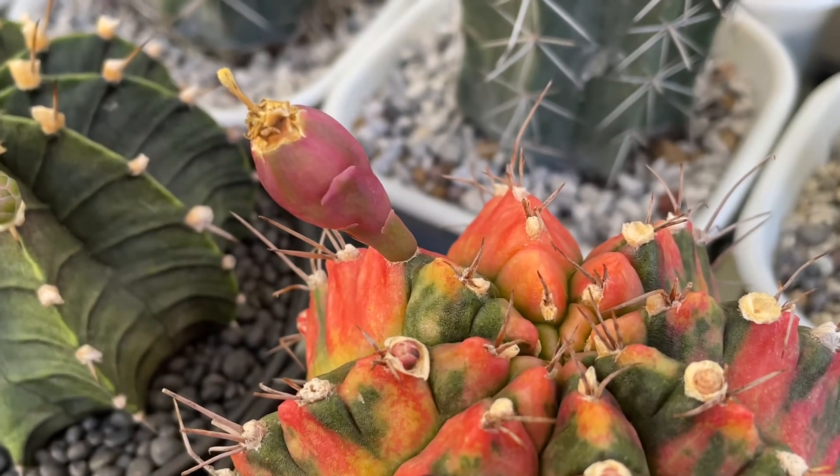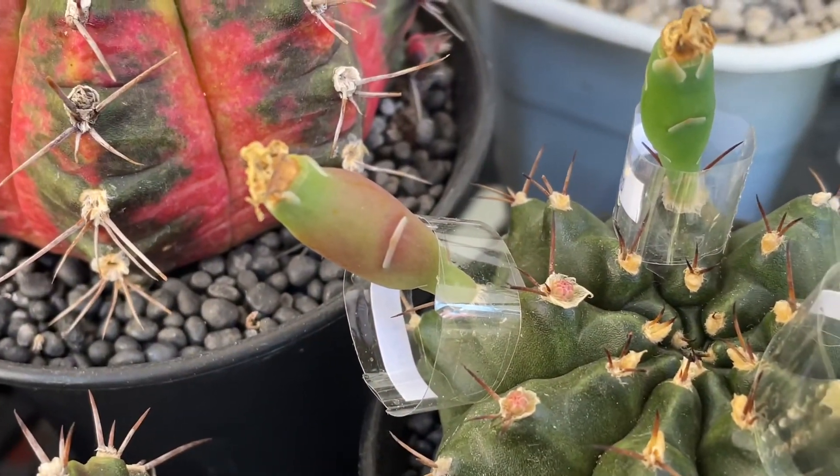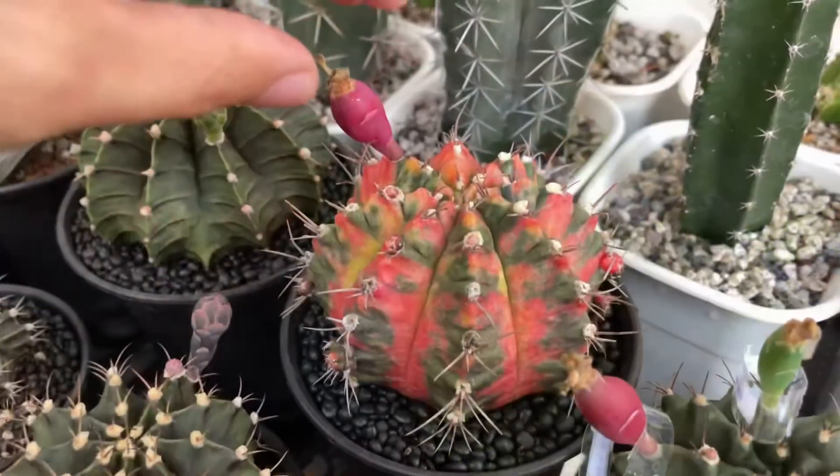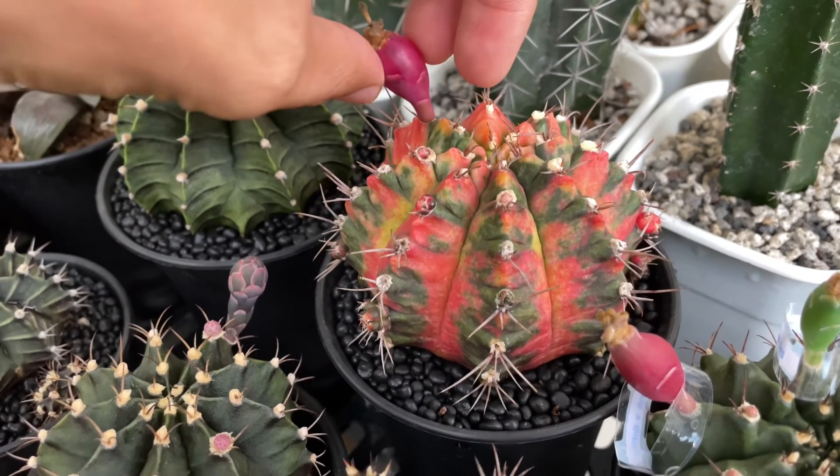After five to seven days, the fruit will start to swell, indicating that the pollination was successful. At around six to eight weeks, they will start to ripen, and you can already harvest them.